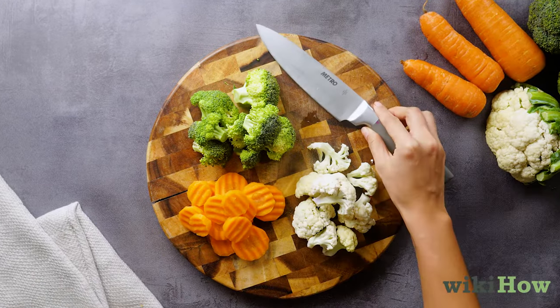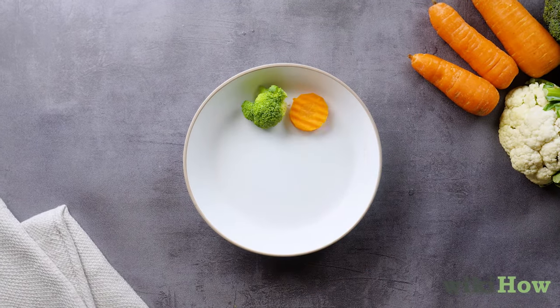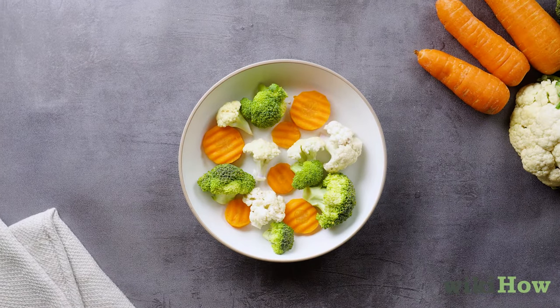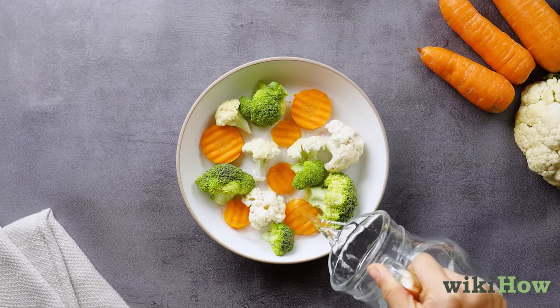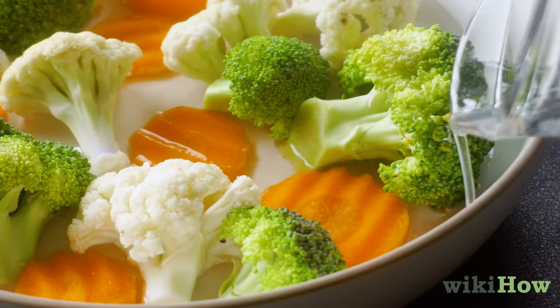After they're prepared, put the cut vegetables into a large microwave-safe bowl or dish. Arrange the veggies in the dish so that they're spread out into a single layer. Then add just enough water that the bottom of the bowl has a thin layer of water and the vegetable pieces are roughly one-eighth submerged.